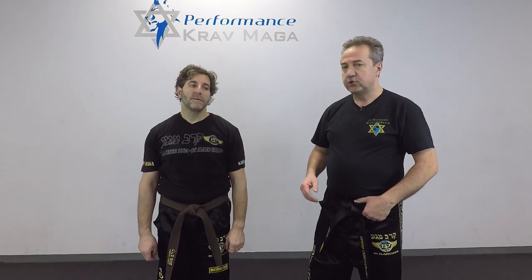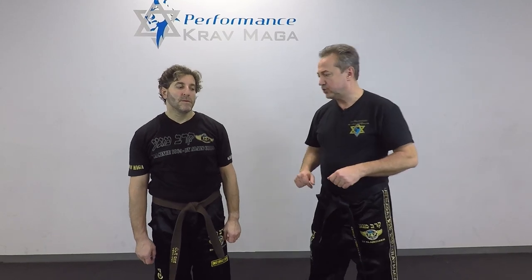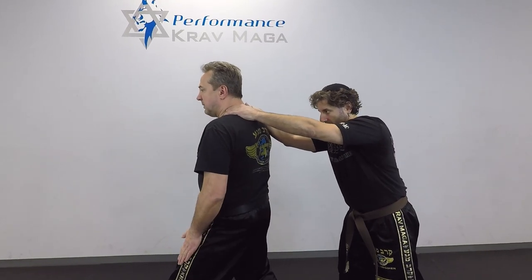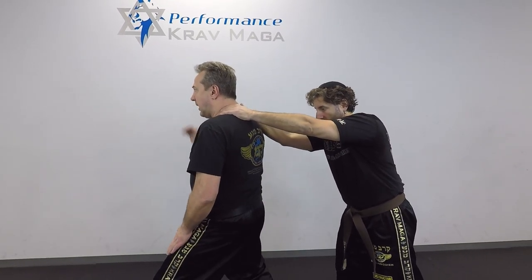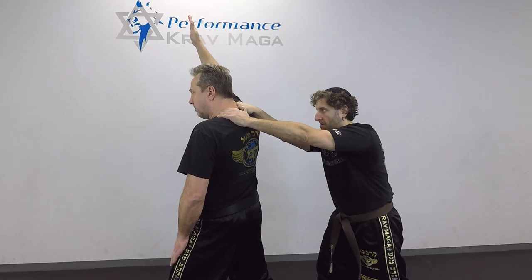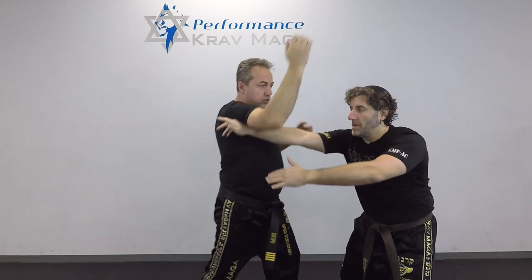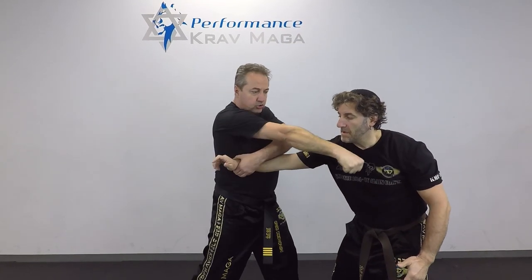So Eugene is going to choke me from the back — maybe we switch and do it from a different angle. He chokes, but he also pushes, so I have to stabilize myself first and put my arm up. Now I'm going to turn my whole chest, turn my body, come down, trap his hand, and punch.